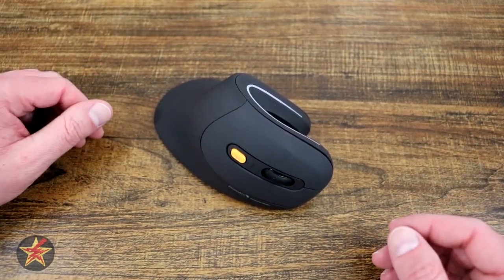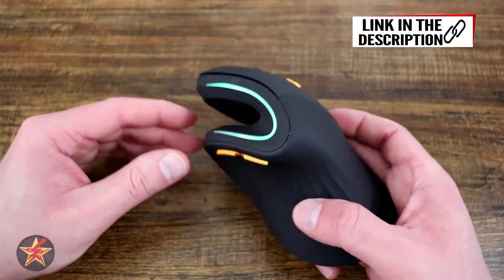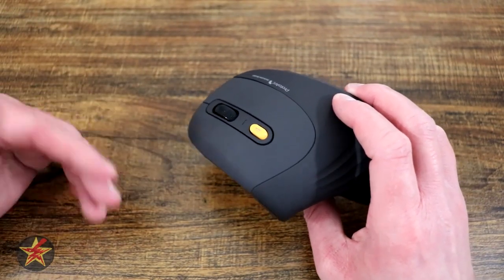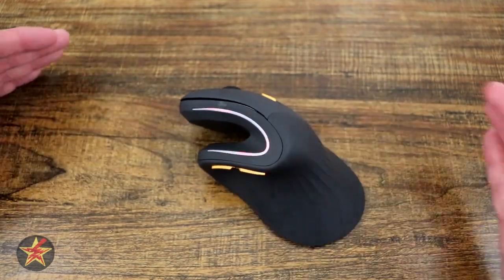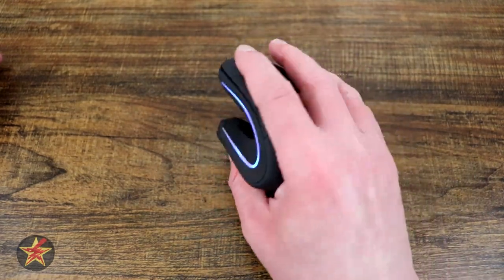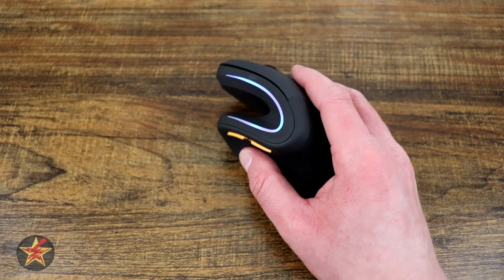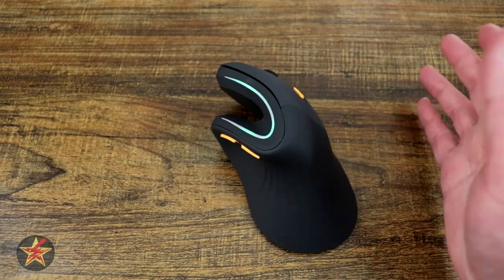As for price, this mouse is currently $30 at time of filming. You're not going to find another mouse like this at that price point — other major mouse vendors won't touch a comparable product at that cost. If you're in the market for a vertical ergonomic mouse — right-hand only, unfortunately — I highly recommend checking out the ProtoARC EM11 RGB Wireless Ergonomic Vertical Mouse to help reduce strain on your hand and arm.